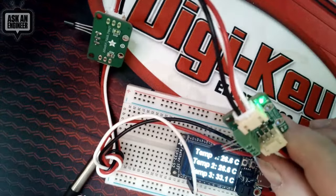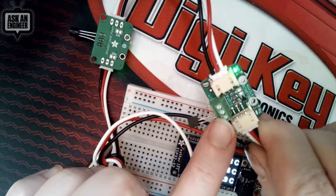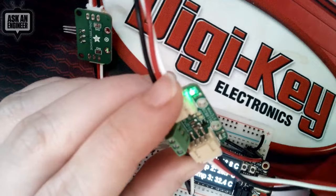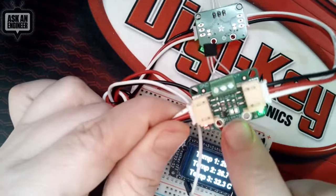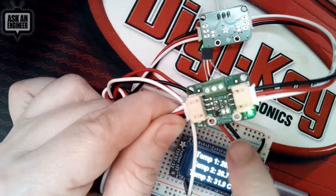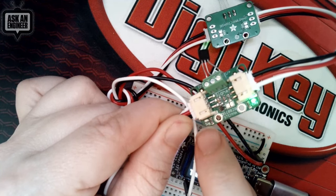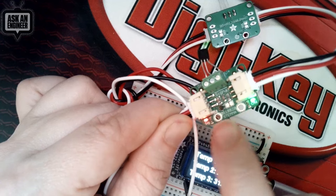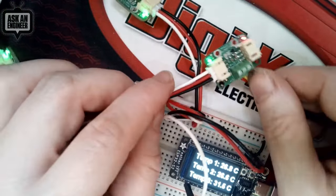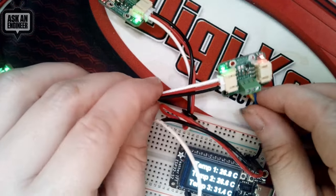One thing you can do — though the CircuitPython library doesn't support it as well — is remove the power line and parasitically power the sensor with a one-second delay between starting a read and getting the data. The CircuitPython library actually works best if you power all three lines. Each one of these has a 4.7k pull-up, which is the requirement for one-wire. You can cut the trace if you have more than 10 of them, but otherwise the extra load is no big deal. There's also a little buffer for the signal line to the LED, so you can see when you're reading from the one-wire without loading down the signal pin.